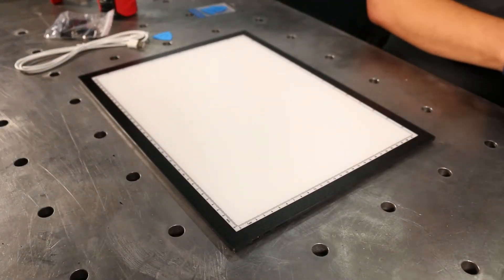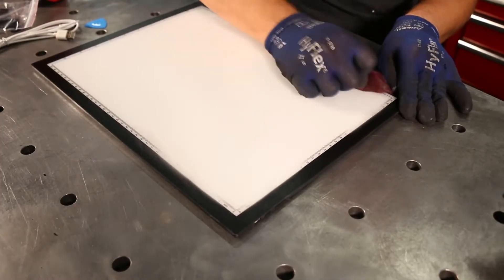First we need to remove the printed scales along the edges. A maroon Scotch-Brite pad works great for this.